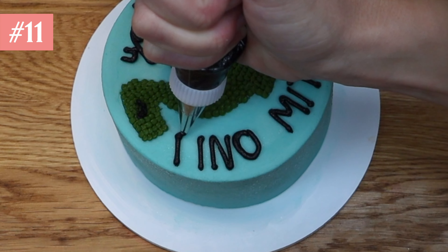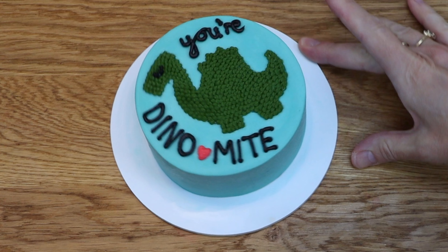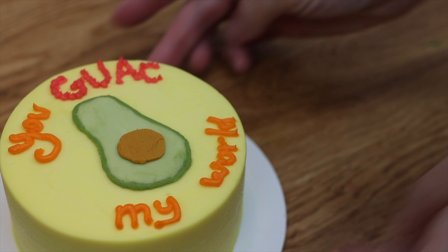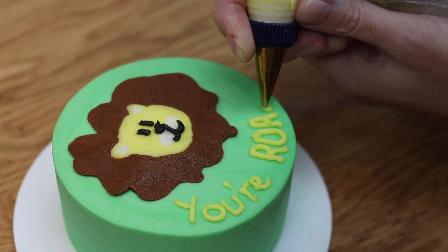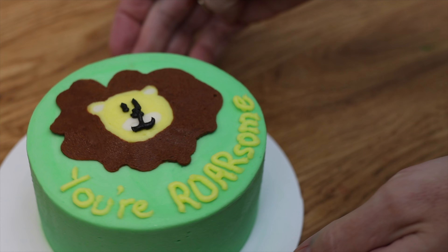Tip number eleven: vary your lettering to make the message more interesting. You can do this by using two fonts — the cursive and the print on this dinosaur cake — or use printed letters and pointillism, or use both lowercase letters and capitals to add variety.